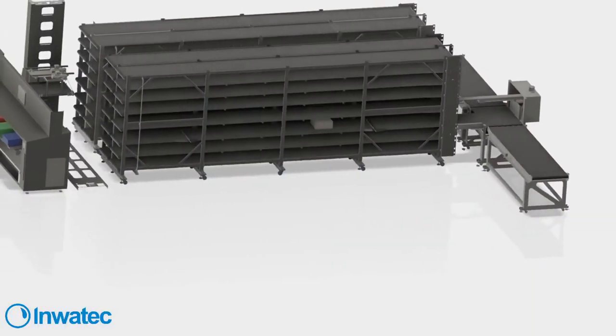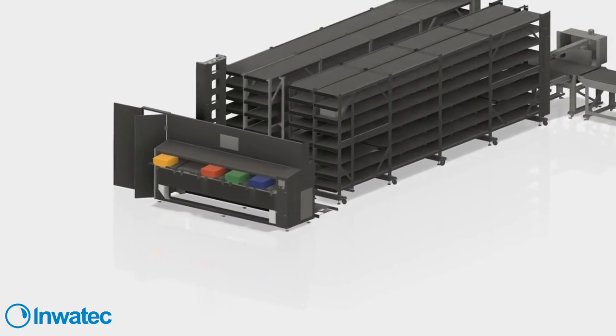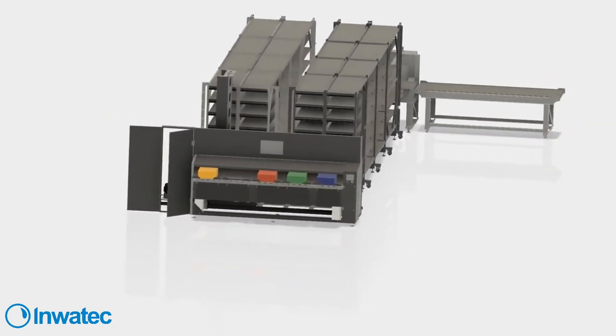Let's go to the other end of the system. While we move the camera down to the more interesting end, we will show a video and I can explain a bit about a more automated system. There's a little problem with my sound now and then, but I hope it's okay. Can we show a video? Here you see an animation of a system where we put the stacks into an automatic linen storage.